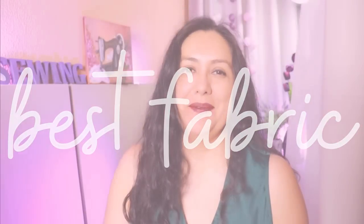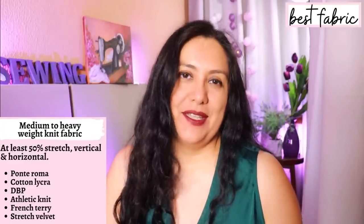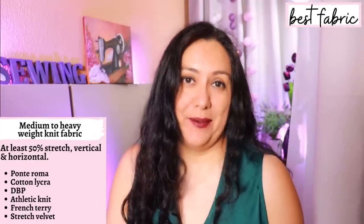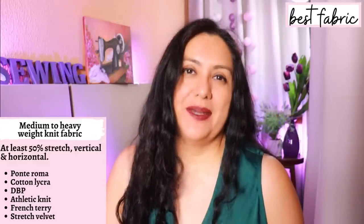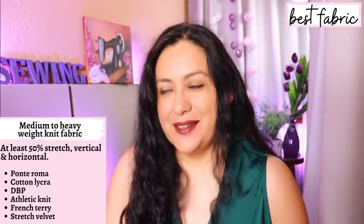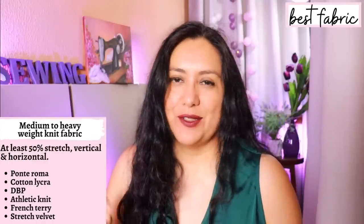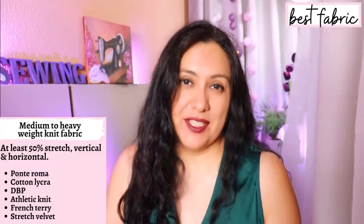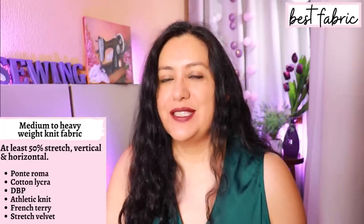You need knit fabrics for this one and the minimum amount of stretch required is 50% both horizontally and vertically. You need that vertical stretch because it's a quite fitted design at the top and the armhole. Because the style is semi-fitted at the bust, you don't want something super light and clingy. I would not use ITY, rayon spandex, or bamboo spandex — those fabrics are just too lightweight. I'd look for something more medium weight. Double brush poly, cotton spandex, athletic knits, stretch velvet, or even a sweater knit would work well. Rayon French terry is also a nice choice — just make sure it's not super light.